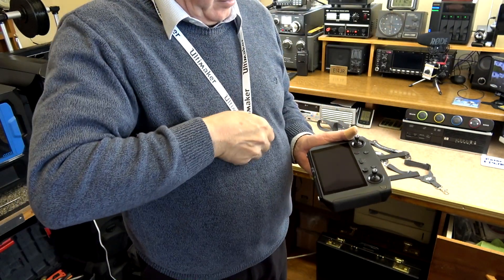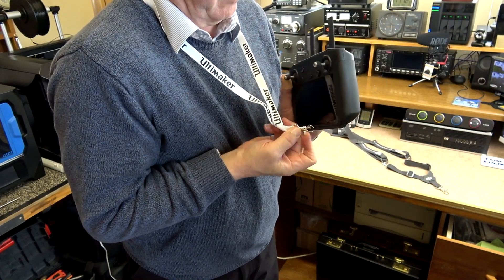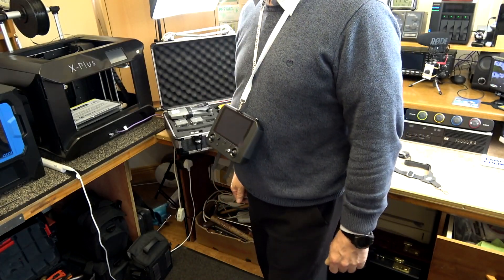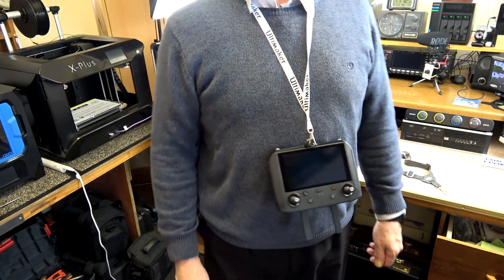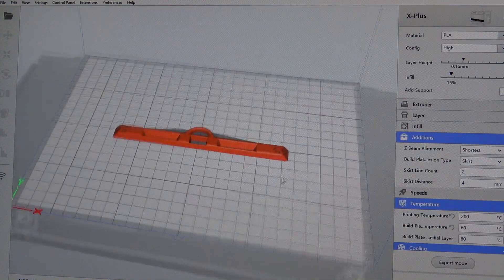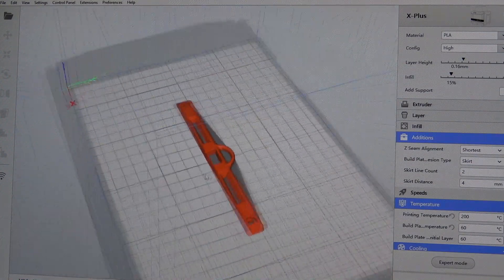If you are the owner of the DJI Mavic 2 smart controller, you will be fully aware one of the downsides is not having a harness or an adapter for it. Over time these will become available, but in the meantime I have decided to make my own using my 3D printer.